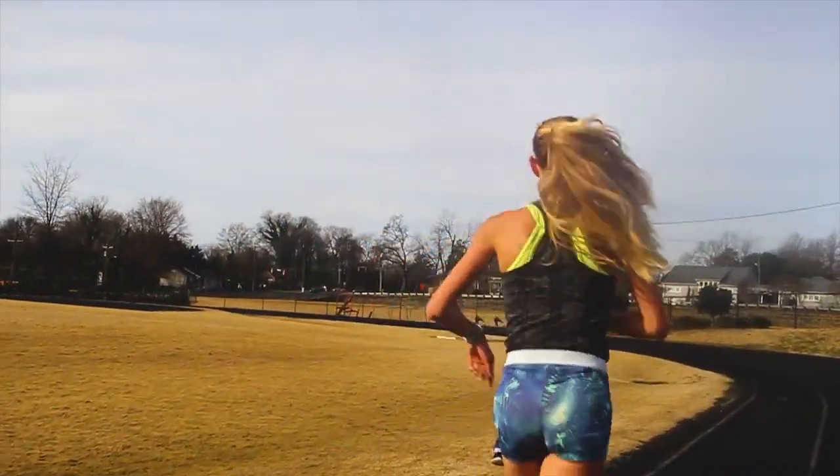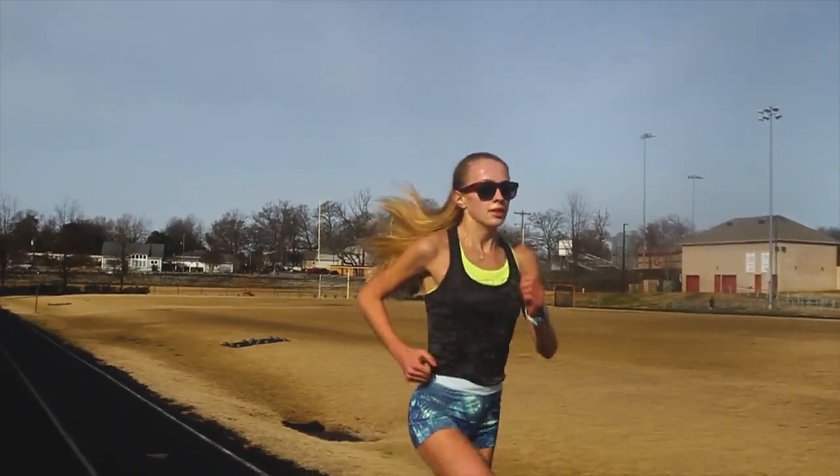Today I was originally supposed to do 5 to 6 times 1,000m repeats at optimal 3k race pace, which is 9:45 for me right now. I got out here and the first rep was perfect — 78, 2:36 at the 800 — it was feeling great. The second one was a little bit tougher; I started to feel the lactic acid in my legs. And then the third one, it's kind of like I'm just holding on.